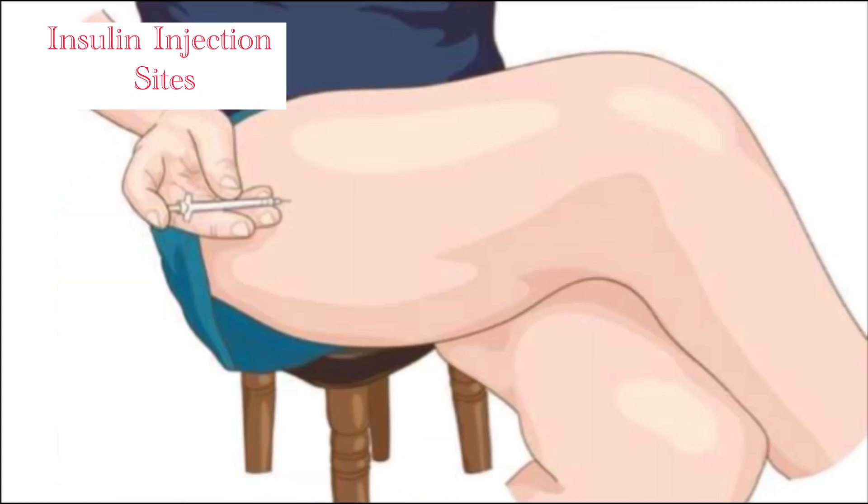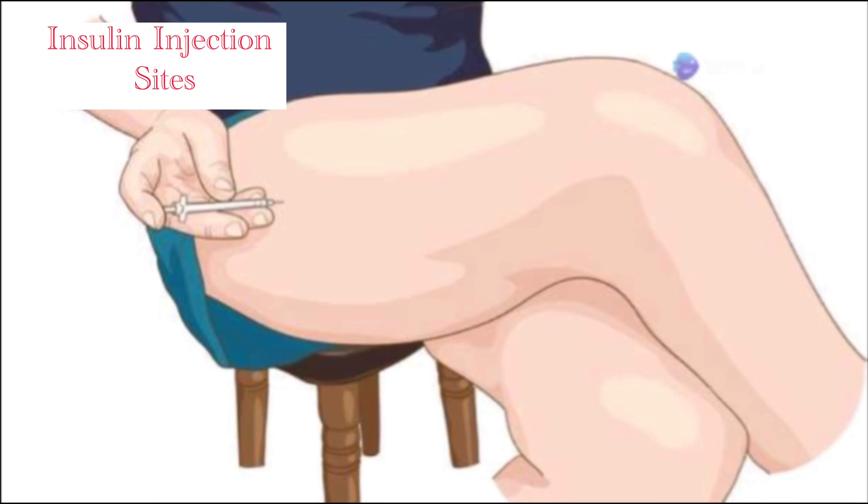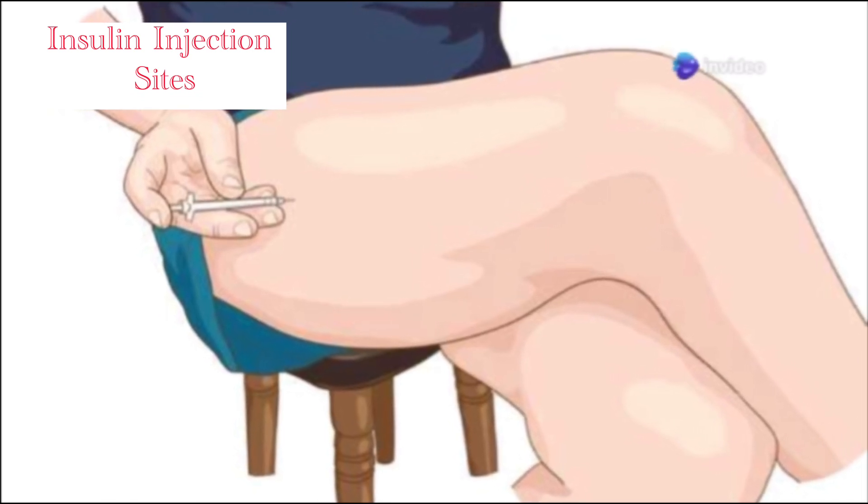Then we have the thighs. Aim for the front or outer side. Steer clear of the knee and the upper part of your thigh. Consistency is key here.